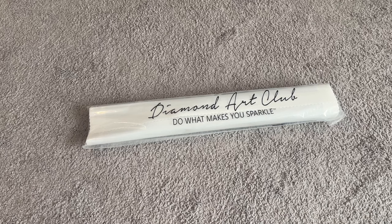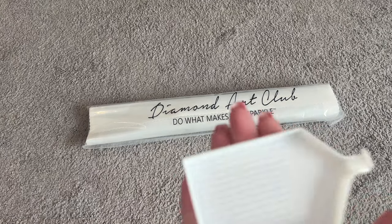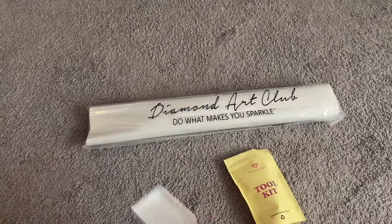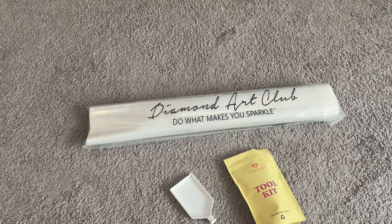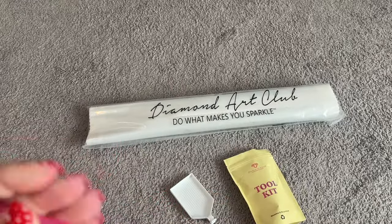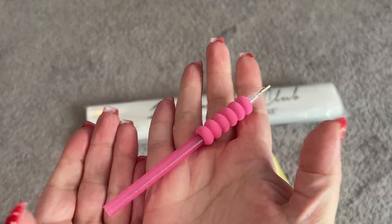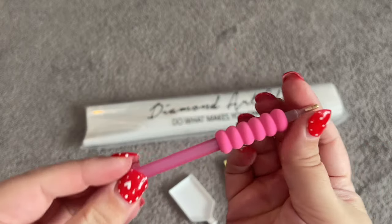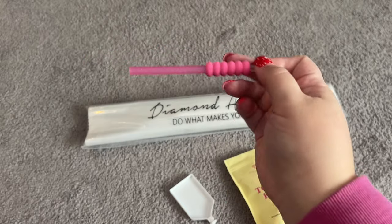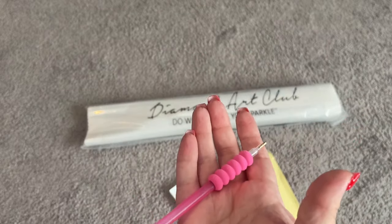First things first, in our tool kit, we have the Diamond Club tray and stopper to hold your drills. We also have a pen and squishy — my pen and squishy usually match. That is just a nice little comfort grip for you. They usually match each other, but you may get a totally different color from mine. But I'm digging this pink — it matches my sweatshirt that I'm wearing right now.